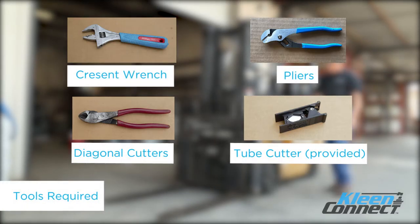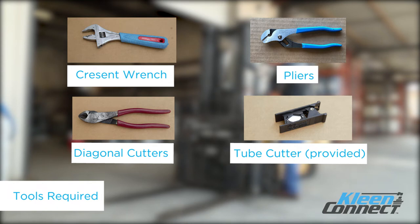The tools you will need to complete this installation are a crescent wrench, pliers, diagonal cutters, and the provided tube cutter.